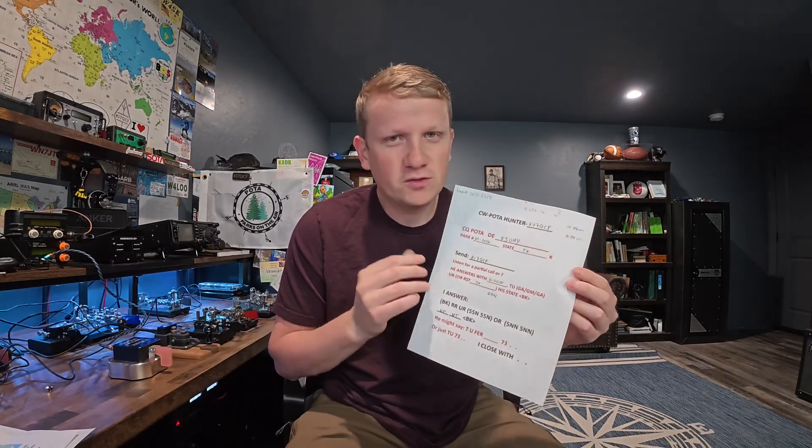But first, I have to help you triumph over this belief — the fear and potential shame and embarrassment of getting on the air that first time and it not going well. Or feeling like you're going to make a fool of yourself, and the activator is going to think you're the worst CW op in the history of the world. With the POTA script, what you're going to practice is: one, copy your call sign, know what your call sign sounds like — or maybe a partial call.